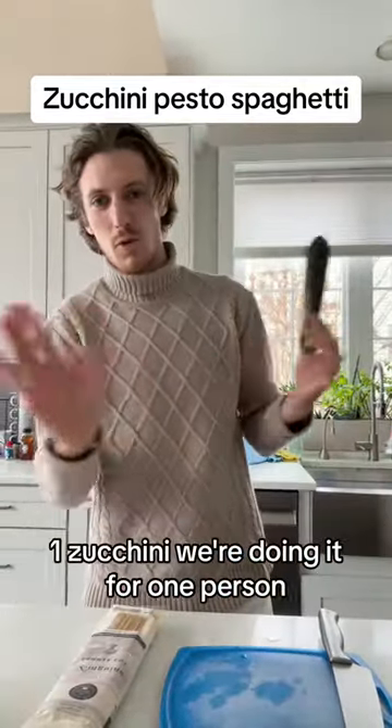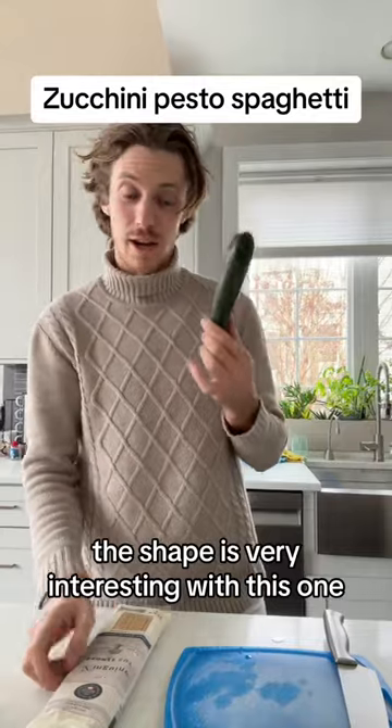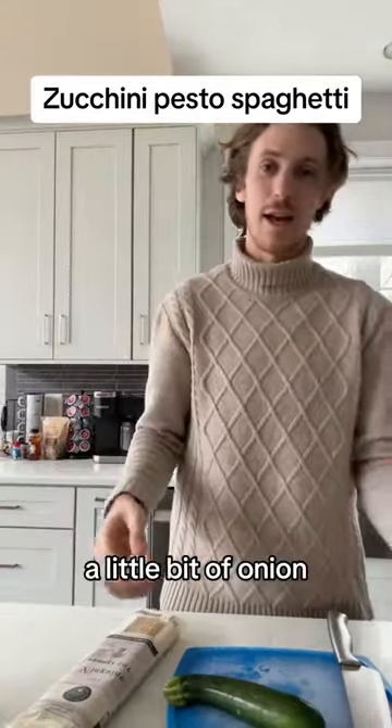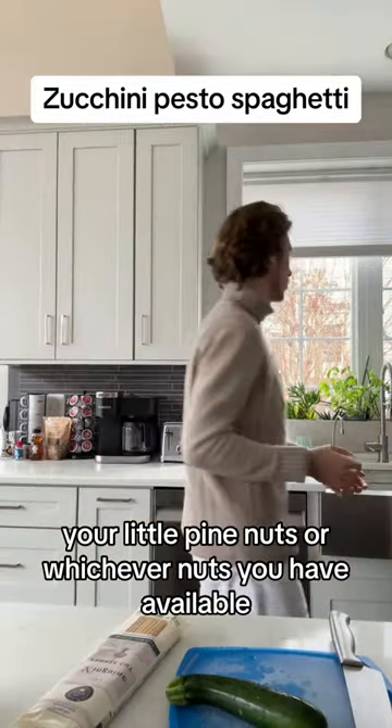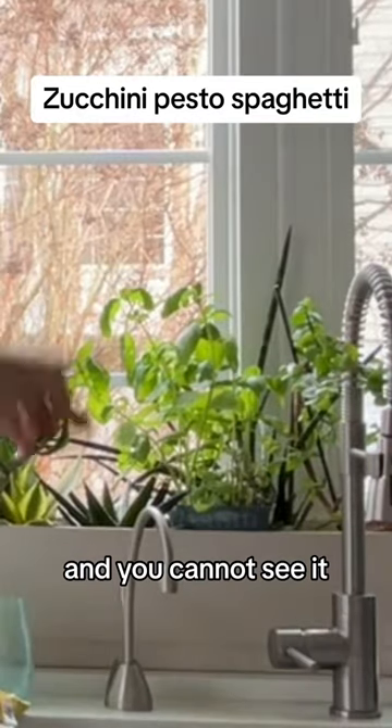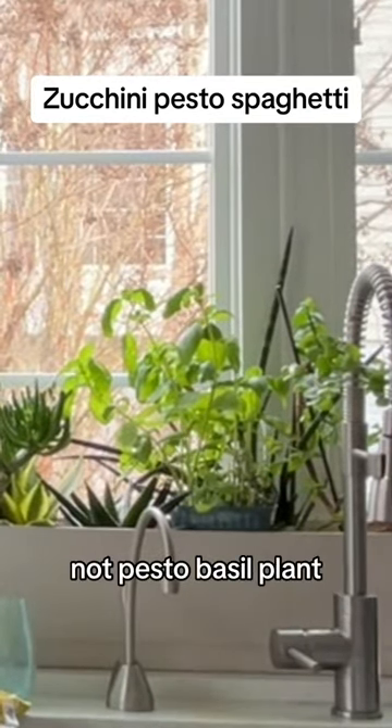What do you need? One zucchini — we're doing it for one person. The shape is very interesting with this one. Your spaghetti, a little bit of onion, your little pine nuts or whichever nuts you have available. And you cannot see it, but that's a basil plant, not a pesto.